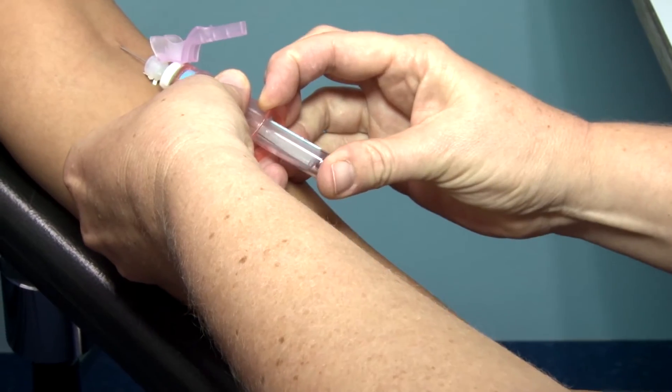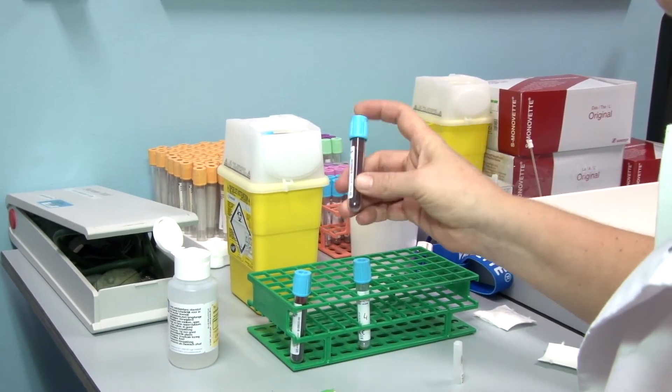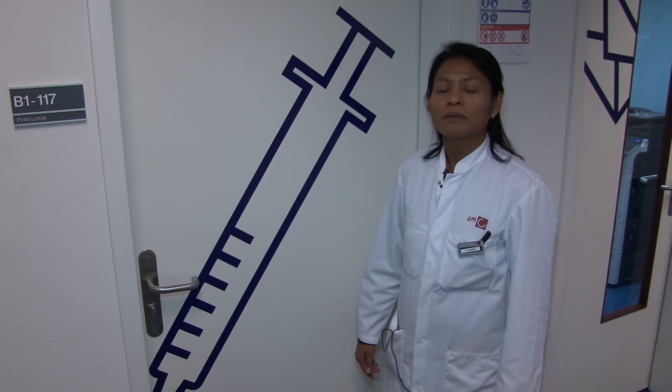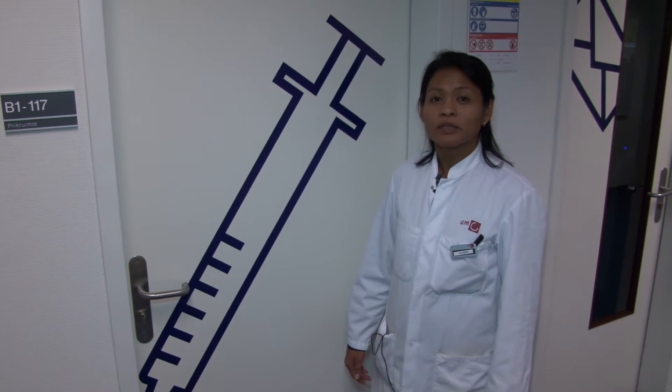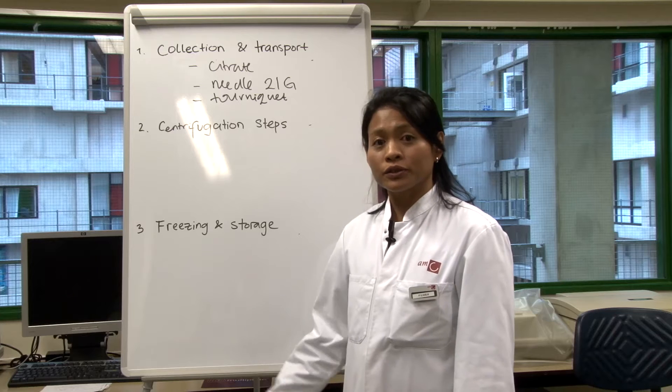The second tube will be used for collection of the plasma. The anticoagulant is mixed with the blood for at least five times. Please remember that the blood collection should be done on fasted individuals.